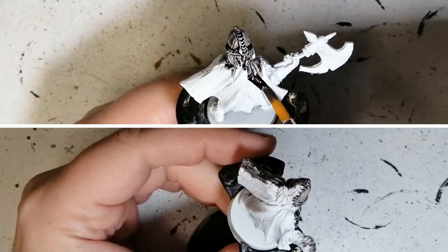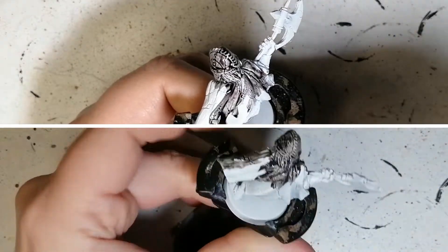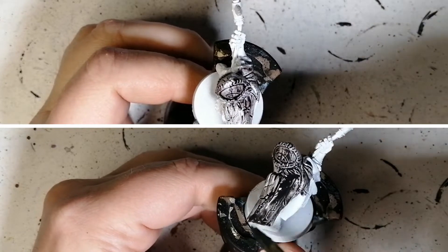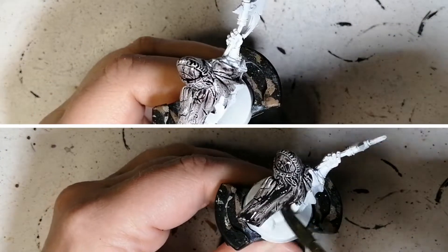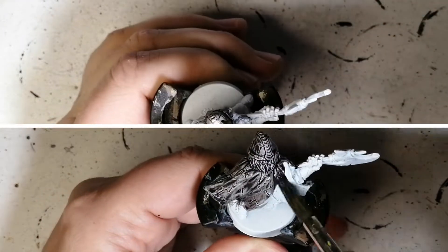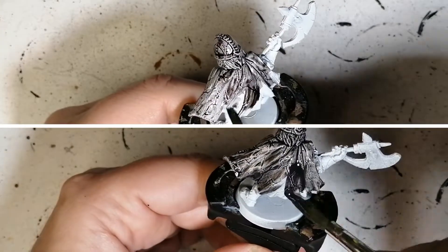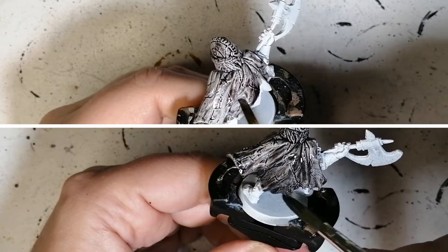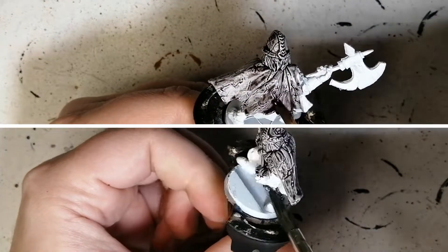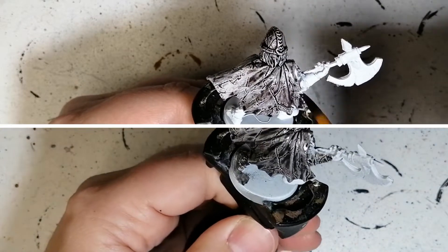Pretty much brushing the same areas at the same time — how they go on, how they cover. And as you can see so far, it almost looks like the exact same paint. It doesn't even look like there's a different paint being put on these miniatures. The one at the bottom, I do have to say, is a little bit darker — just a touch darker. But when it dries, I think it lightens up a bit. The contrast one on top seems to pool up a little bit more than the speed paint one.